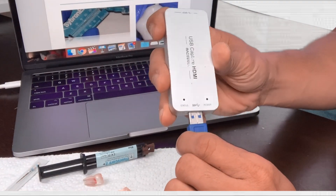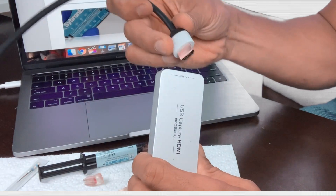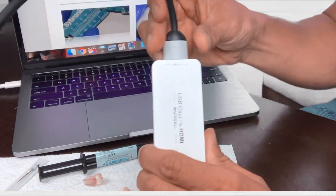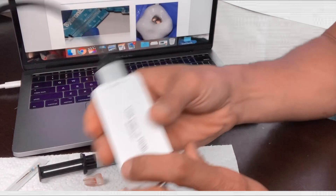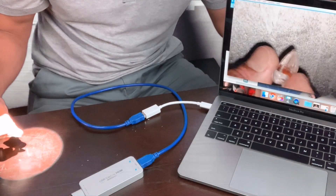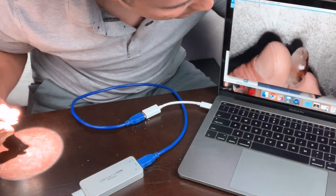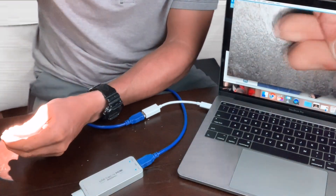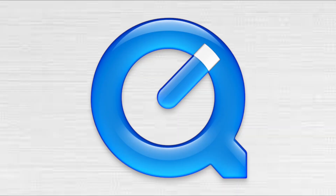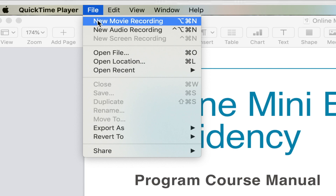With the video camera connected to the scope, it's time to connect to my MacBook. I use the Magewell capture device, which connects through USB. After connecting my HDMI cable, I get two blue lights and we're good to go. The feed through my MacBook is instant — incredible. I use the built-in QuickTime Player to view through the screen and also to capture the video. It's super simple to use QuickTime Player to record the video feed.